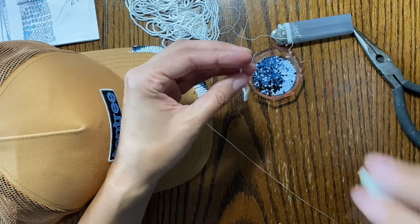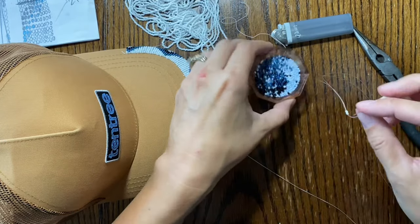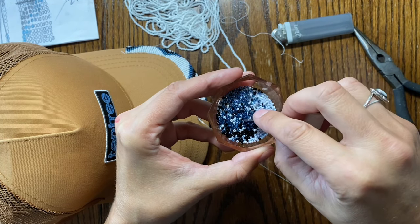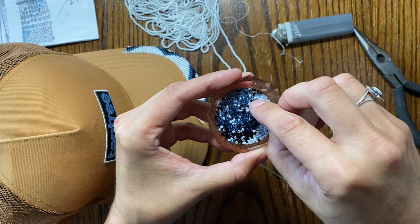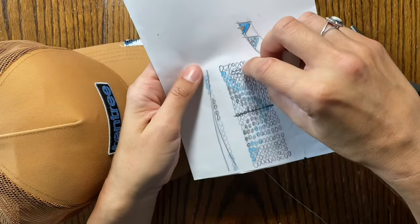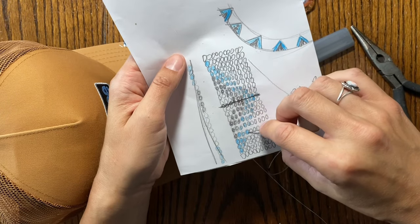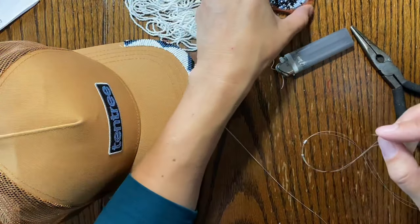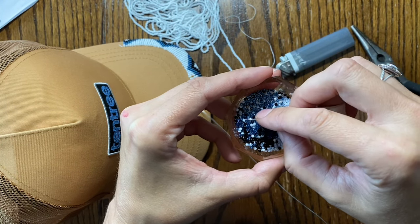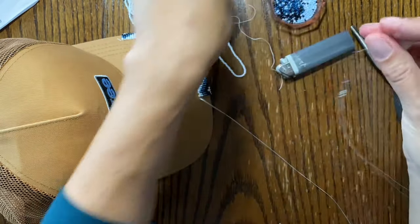Four whites, three blues — one, two, three — and three blacks. I find it easier to memorize half the pattern at a time rather than all 20 beads. So that was the first half; now the same thing on the other half: three blacks, three blues, four whites, three blacks, three blues, and four whites.